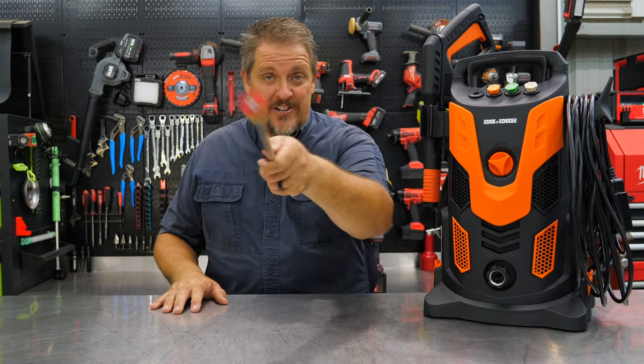Can an Amazon electric pressure washer handle all your needs? We'll find out in just a moment. I'm Tim Johnson, and you're watching Shop Tool Reviews.